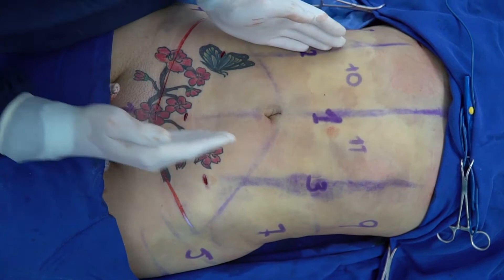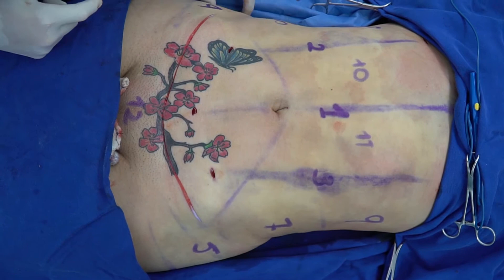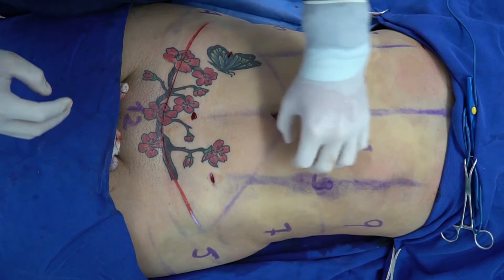First we do the midline and then we do the lateral lines, the lateral borders of the rectus muscle. We do deep and superficial liposuction in these areas, and after that we do the liposuction in the rest of the areas — in the lateral abdomen, in the central abdomen, and in the pubic area.